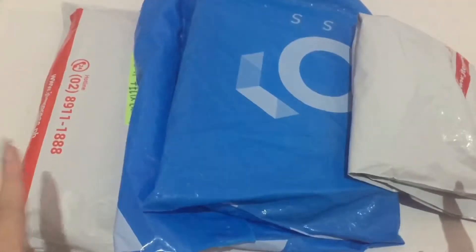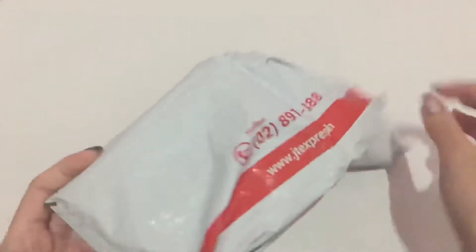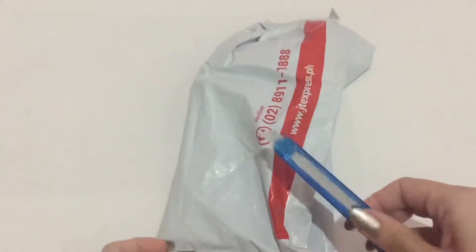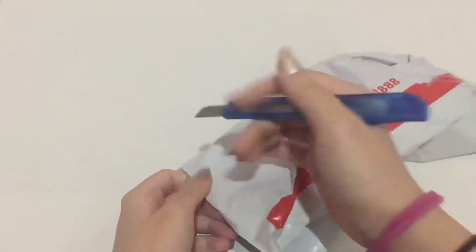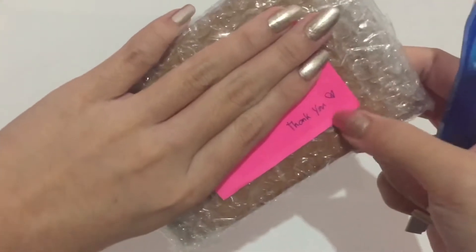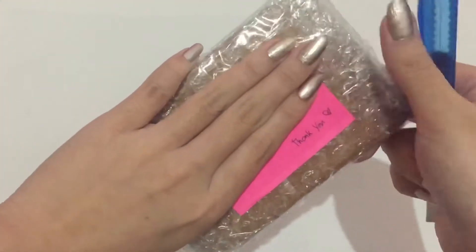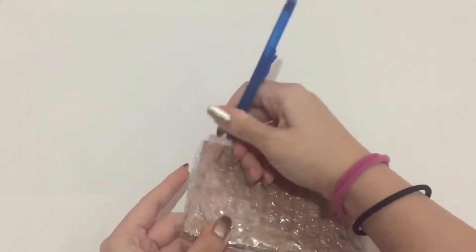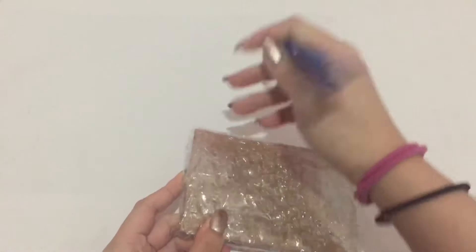Here they are. Next are the actual packages, so let's start with this small one. I believe this is my Minhao 48 photo card. I think it has an address on it — I'll be right back. Okay, so I wanted to show the thank you note. The seller said thank you. It has my address on it, so let's flip it to show the other side. As I've told you guys in my previous video...